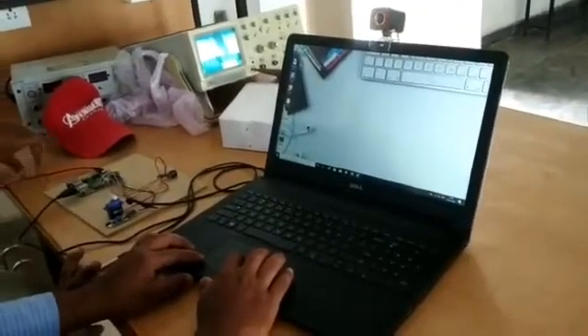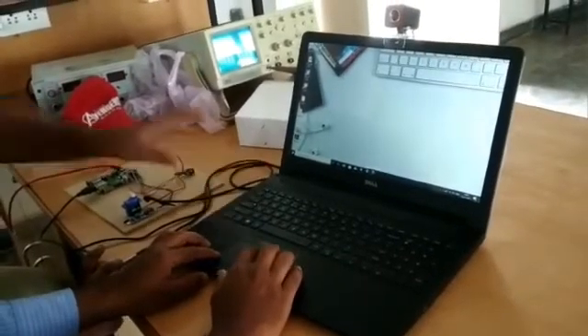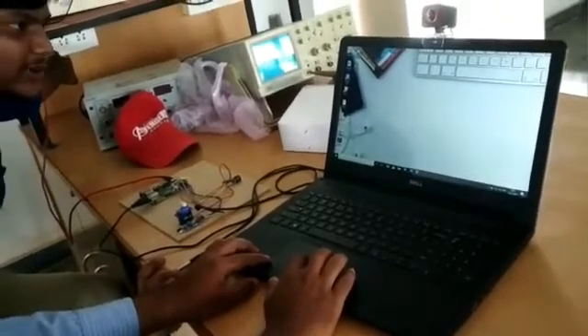First we have to connect the mobile hotspot to the desktop, which is a laptop, and the Raspberry Pi kit. Then we turn on the Raspberry Pi kit.